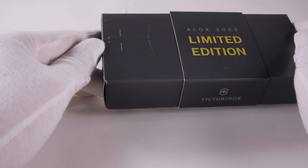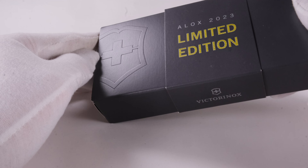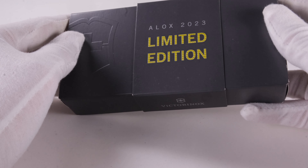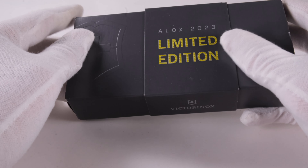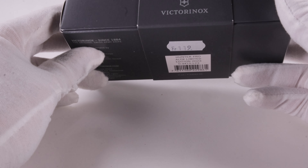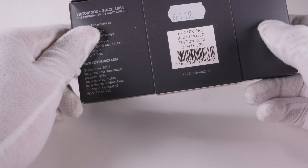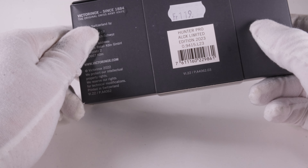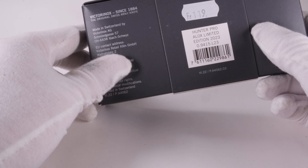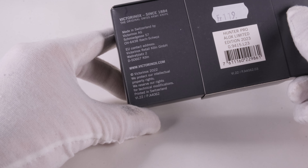Those of you who have been following our channel for quite a while know that we are quite critical of the packaging of the annual ELOX limited edition. Nothing has changed here compared to last year — we still get very simple cardboard that looks cheap and makes it difficult to take the knife out of the packaging. I have read in some comments that the cardboard is a real improvement in terms of the environment and that the criticism is therefore not justified.